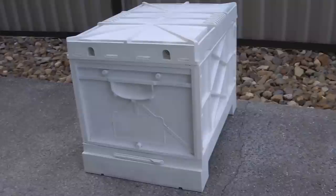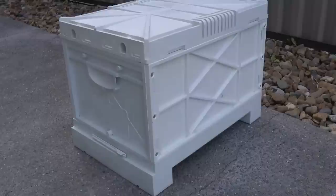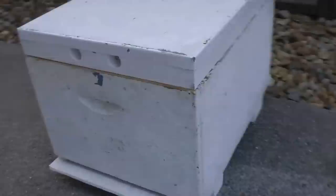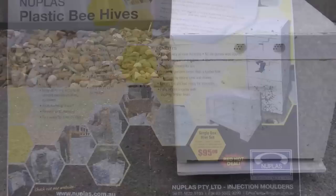Welcome everyone. I thought I'd make a quick video today showing you a new hive that I'm testing and trialing. It's a full plastic hive from Nuplas, a company in Australia. Versus your standard timber version, these are 8-frame full-depth units. So let's take a look.